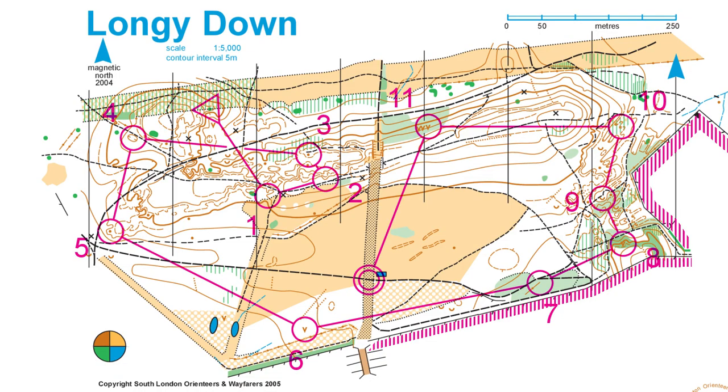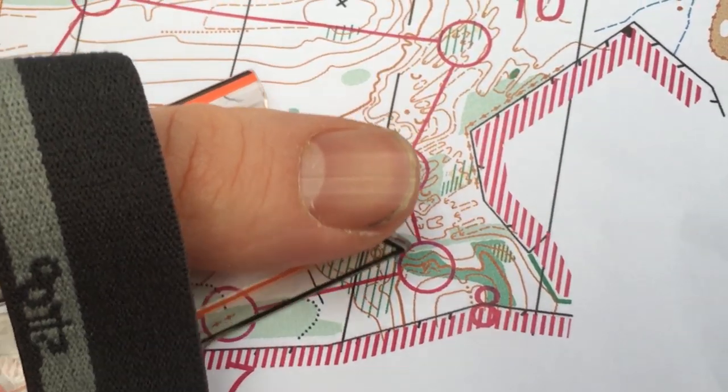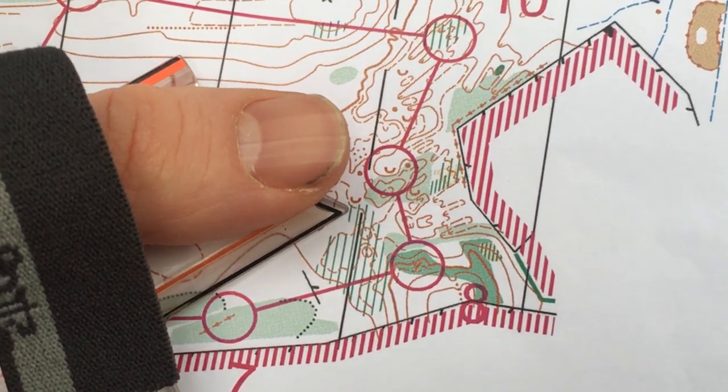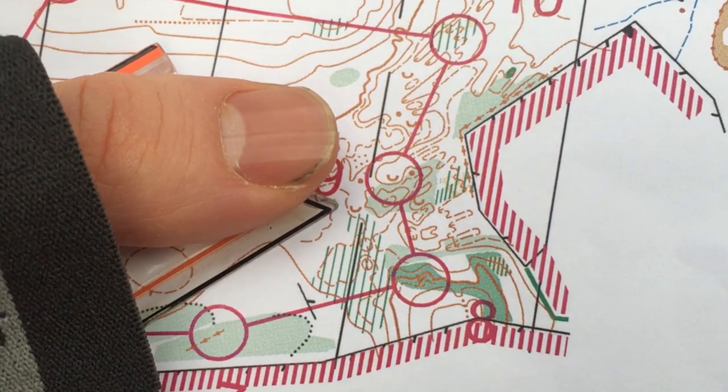Vegetation is not always reliable, so it's a good idea to practice using contours for simplification. Here is a new area of the map. I'm at control number 8, a pit, and I'm going to control number 9, a depression. The challenge for this leg is there's a lot of contour detail and a lot of vegetation detail, and we need to simplify to help us find the control quickly.